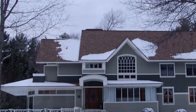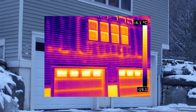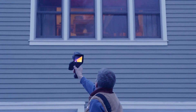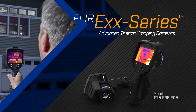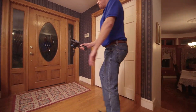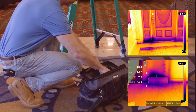Inadequate insulation, moisture intrusion, building deficiencies — all critical faults you need to be able to find quickly and diagnose correctly. That's why FLIR is introducing a new line of EXX series advanced thermal imaging cameras to give you the tool you need to survey your work site quickly, so you can fix problems before they grow into expensive repairs.